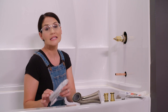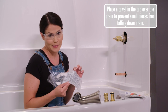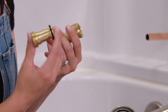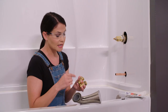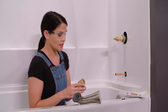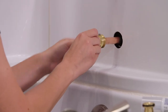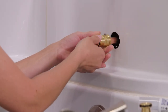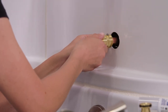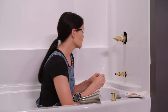Everything you need for your tub spout install will be included in the bag, and the instructions are actually listed on the bag, so make sure you carefully open it and don't discard the bag. Included in your package, there will be a tub spout adapter. There are a couple different types depending on how they attach — you can slip them on and tighten with a set screw, sweat them on, or thread them onto a half inch pipe thread. The kind I have is the slip-on, so I'm going to slip this on with the set screw towards the back and follow the instructions on your packaging for the distance between the back of your shower wall and the back of the adapter. I'm going to take an eighth inch hex key and tighten this down.